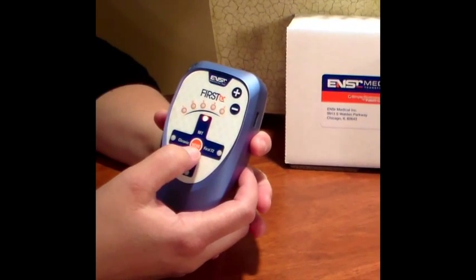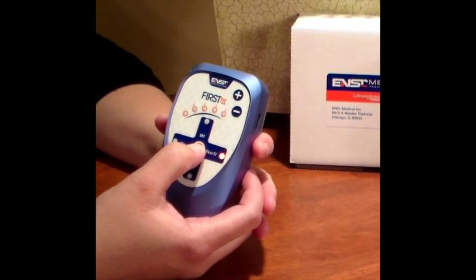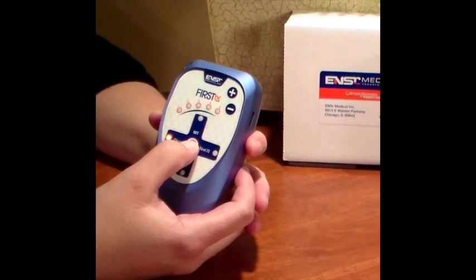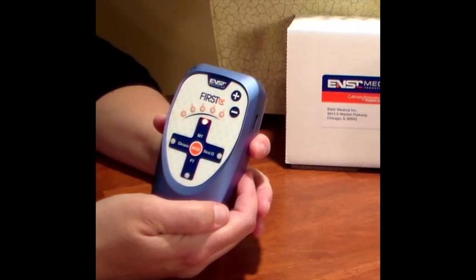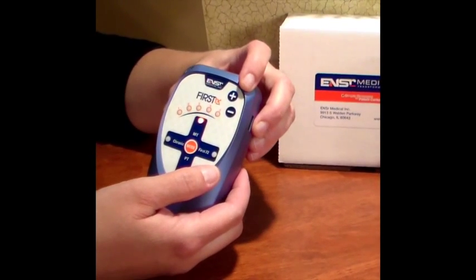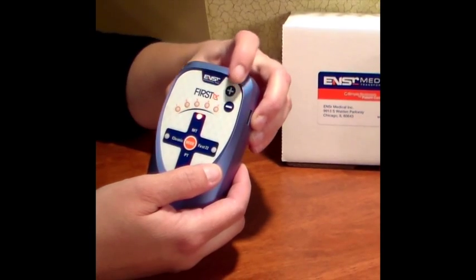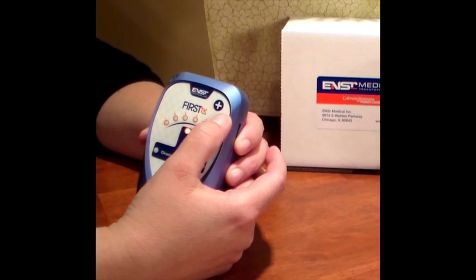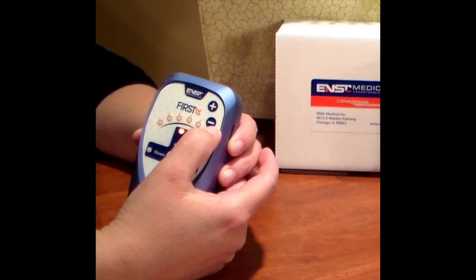The orange button in the center labeled 'mode' helps you select one of the four different functions that you will use during your treatments. We will explain each of the functions later in the instruction. On the upper right-hand corner, you have the plus and minus buttons which help you adjust the intensity or energy level used during treatment.